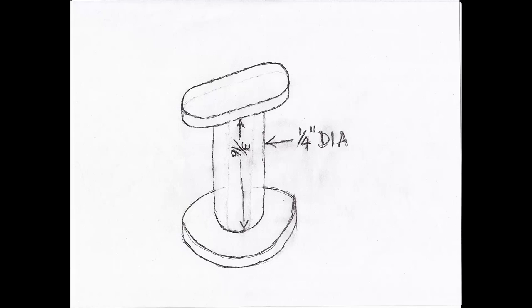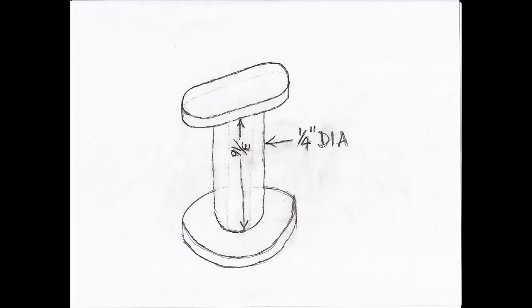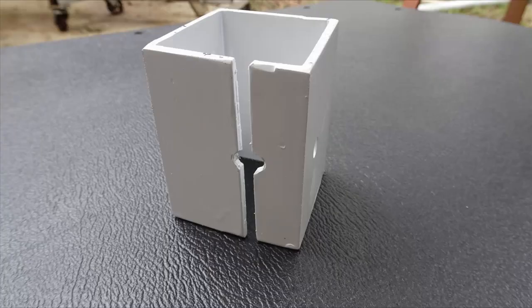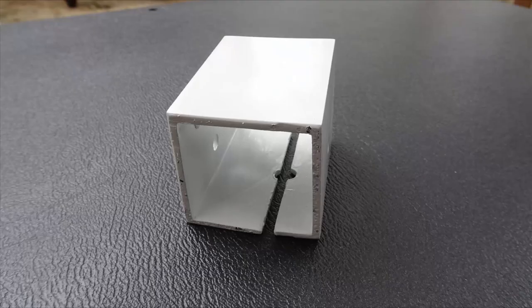Much to our surprise, the going price for these clamps is $25 each, so that's $800 to do all eight pins. We decided that was not acceptable. We found that a short piece of two inch aluminum square tubing worked just fine — you drill a quarter inch hole in the bottom of it, then you cut a slot through the hole and spread the bottom apart a little bit, then you simply slide it over the pin.